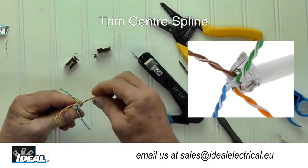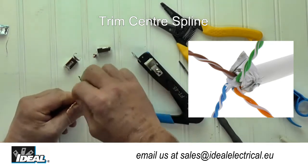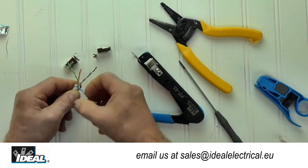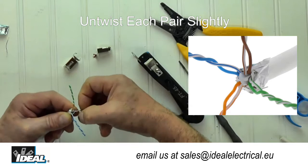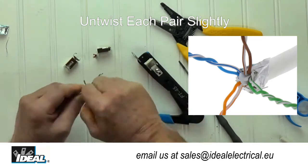If you've done this right, the blue pair is the opposite of the green pair and the brown pair is opposite the orange pair. A nice tip for untwisting and straightening the conductors is to untwist a little bit of each of the pairs just as they leave the outer jacket.